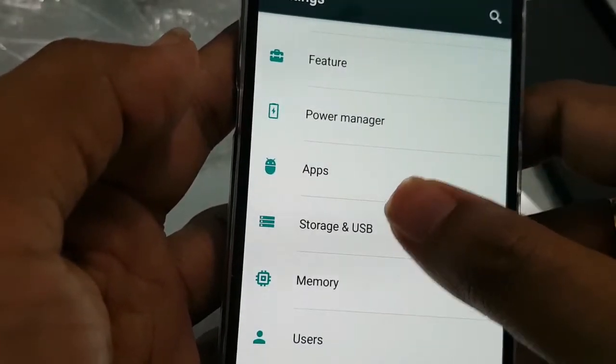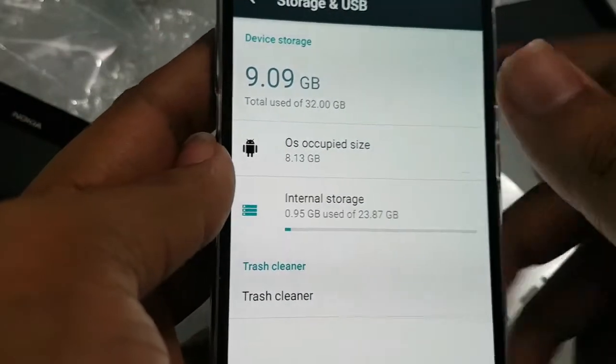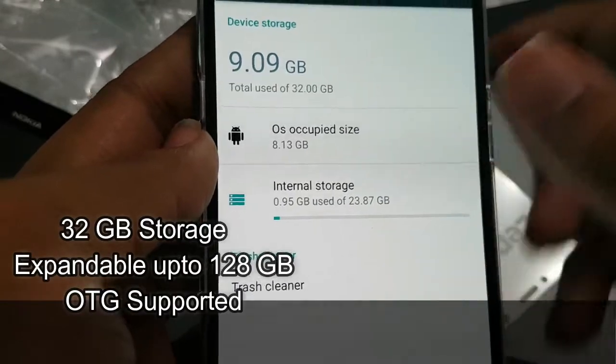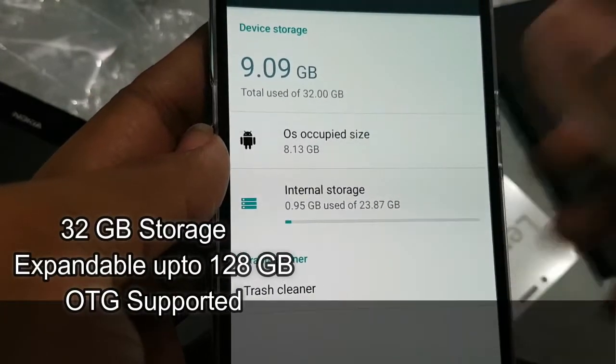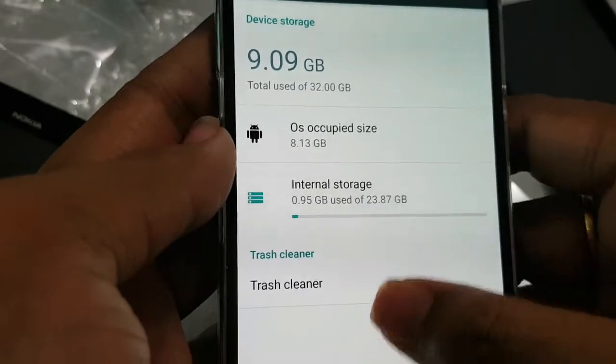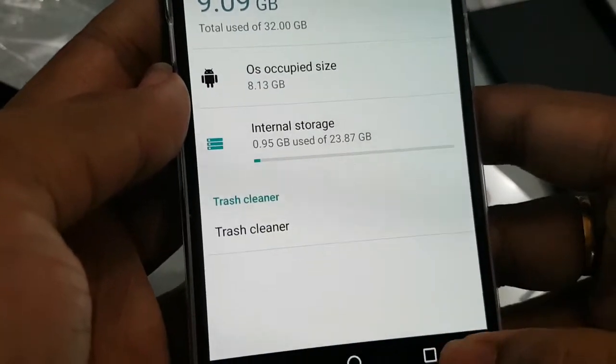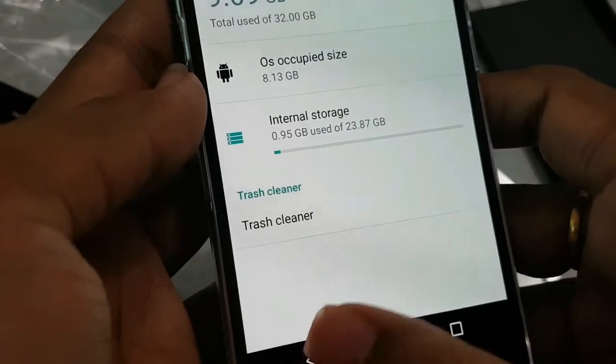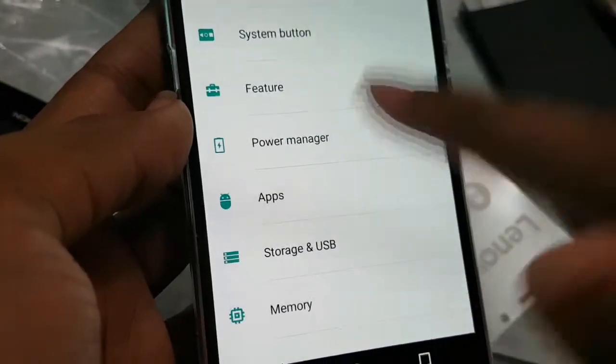Regarding storage, out of 32 GB the OS occupies about 8.13 GB, so you get approximately 23.87 GB free. The 4 GB and 64 GB variant was not launched in India, which is really very sad.